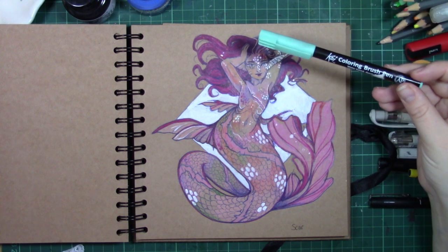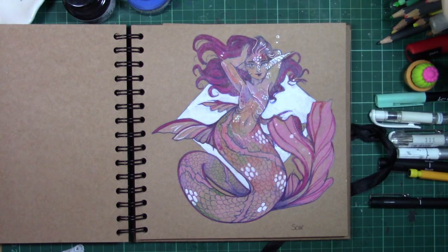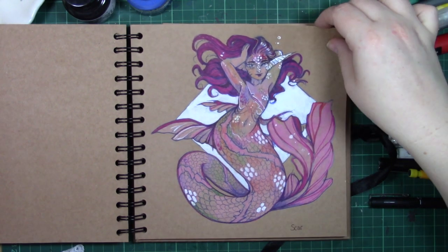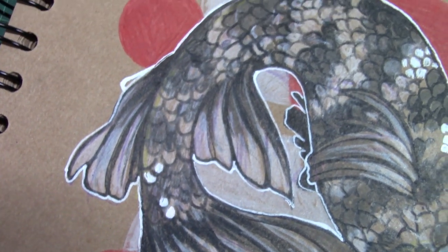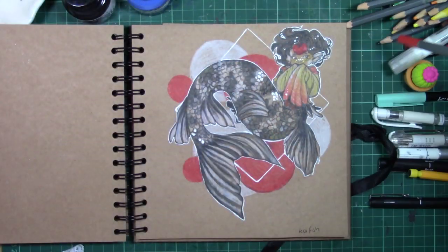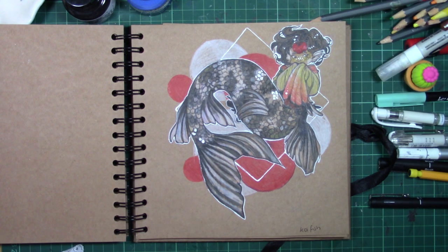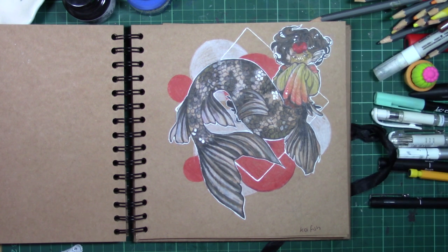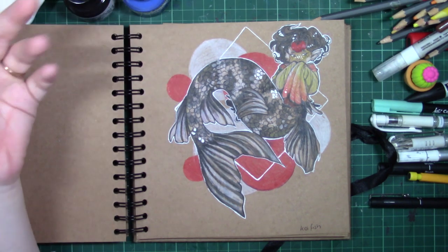I didn't draw a lot of backgrounds this time around simply because of the time limitation, but I feel some of these could be really enhanced with a detailed background. One of my favourite pieces last year was a mermaid swimming through coral — I'd spent a few hours on it. I look back and there wasn't really anything like that I did this year. That's down to time limitations and that's absolutely okay, but if I could go back I'd do more detail, more backgrounds, and challenge myself more.